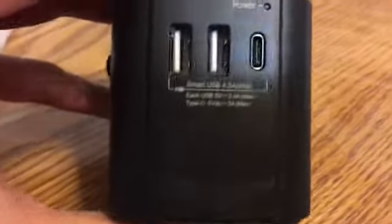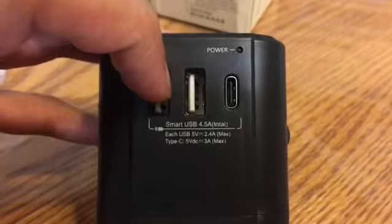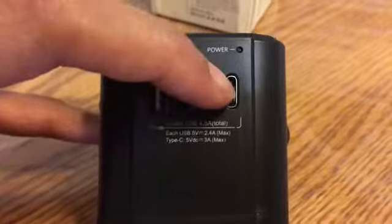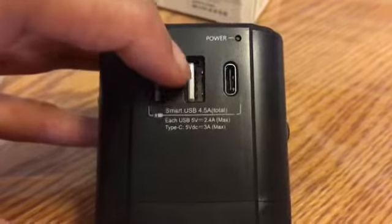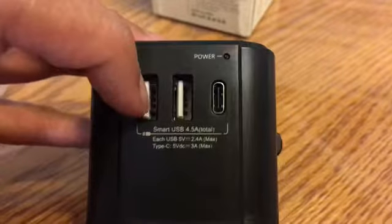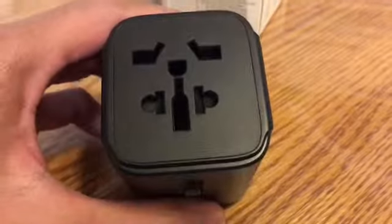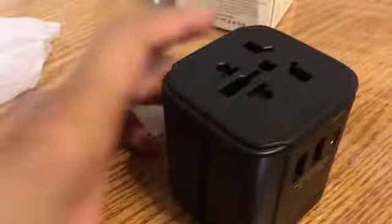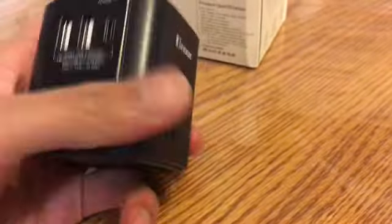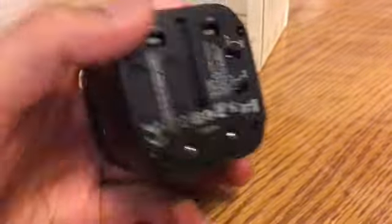Here are your smart USB ports. You have 4.5 amps total — each USB is 5 volt 2.4 amp max, and the USB Type-C is 3 amps, so more power from that one. You can charge your iPad or tablet perfectly fine, and an iPhone really quickly too. There's a power indicator light here, and this is where you plug in your iPhone, camera charger, or whatever. Pretty neat — these are the USB ports you actually need, and you can also plug in your laptop.